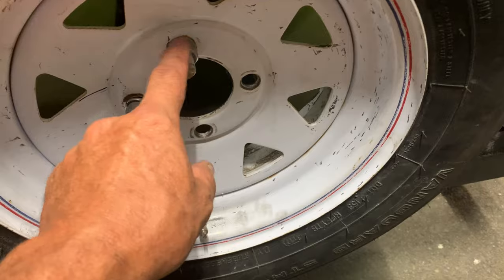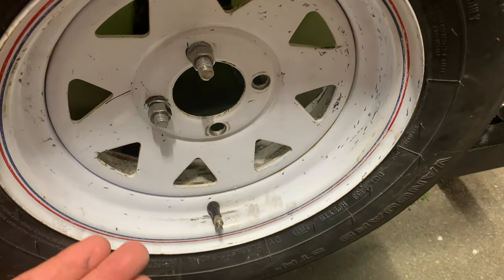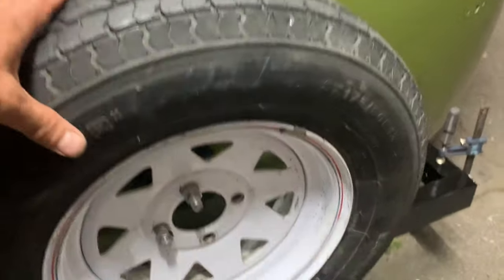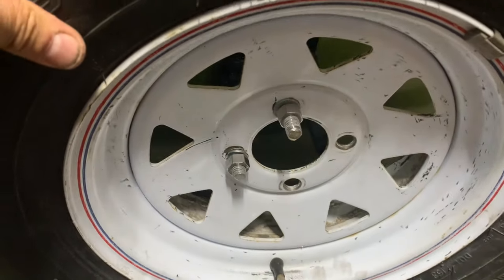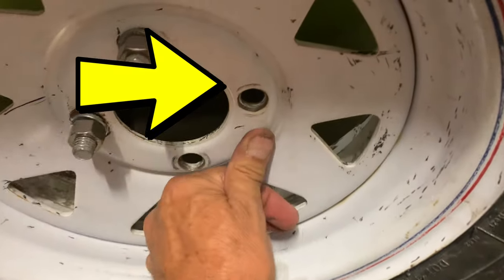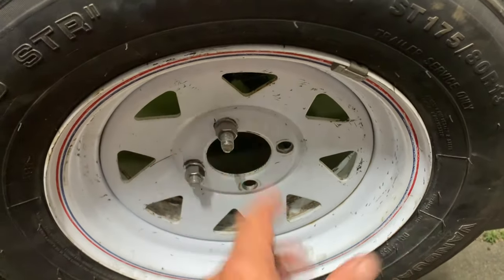I put two bolts here — I thought it'd be better than one — but what I didn't realize is that as you tighten these, it keeps pulling the wheel in like this. The reason that's happening is because I need a third one here to hold this side down, because it's just making the whole wheel tilt when I tighten it.